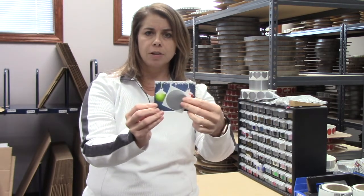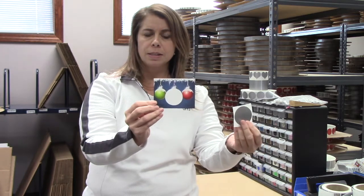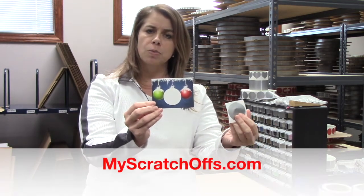Like if you have 25 guests, write in 1 through 25. You cover that up, you shuffle them, you hand them out to your guests and they scratch off the order in which they will draw their gifts.